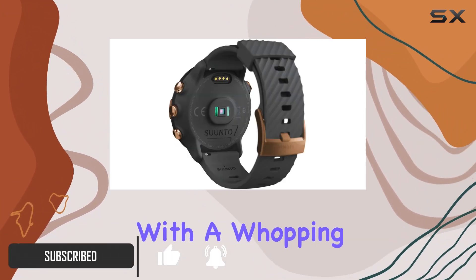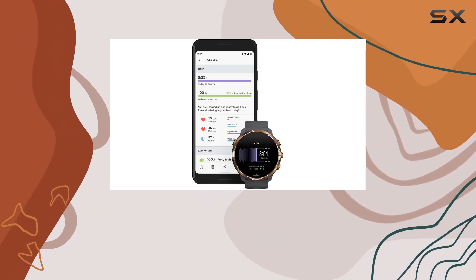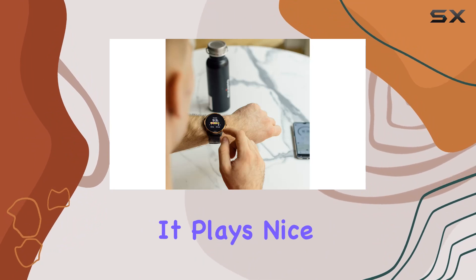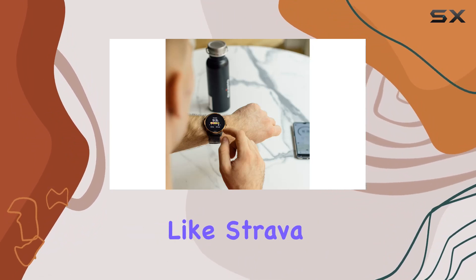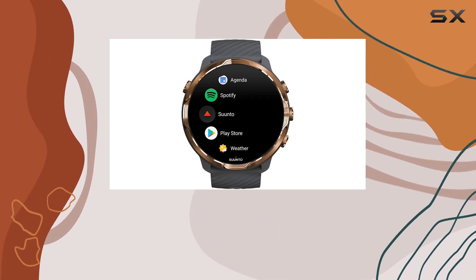Let's talk about its versatility. With a whopping 70 sport modes, this smartwatch adapts to your active lifestyle seamlessly. And the best part — it plays nice with your favorite training apps like Strava, Under Armour, Adidas Running, and Training Peaks.